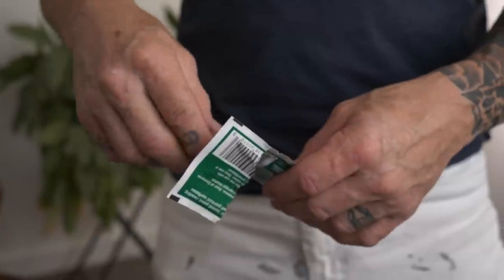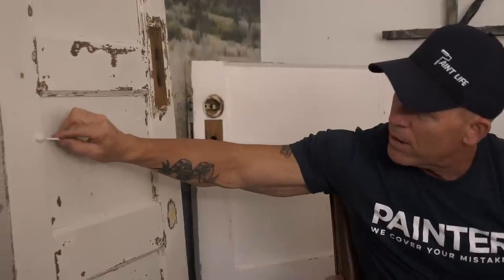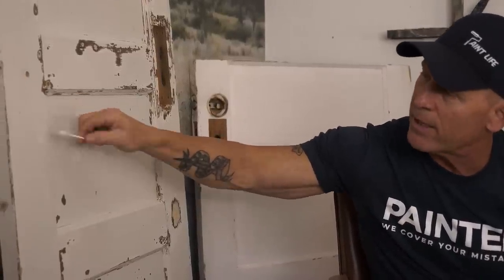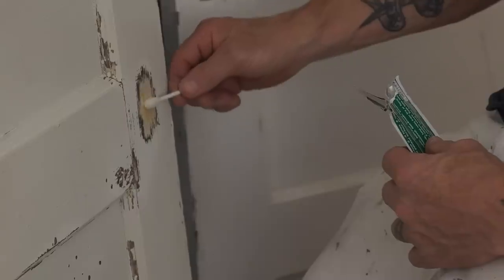He's also got swabs that do the exact same thing. It looks just like a really large Q-tip. You pull it out — there are three of them — so you can walk around a house and do multiple tests. There's enough alcohol or chemical in there that you can dip it and re-wet it. So I'm going to find a spot on a door, rub it on the painted surface, and now I can see there's white paint on my swab. I know this door has latex paint on it and I know what I need to do to prep it.